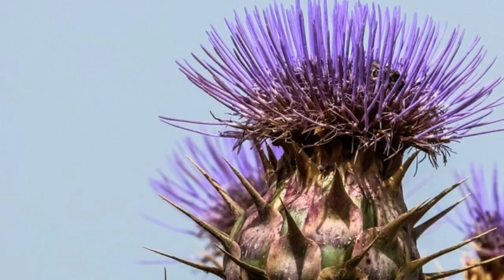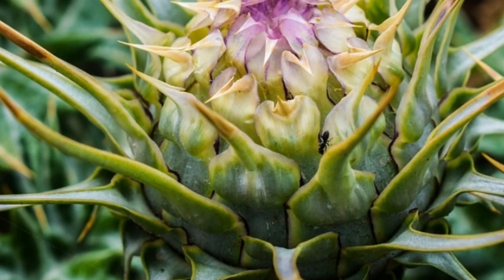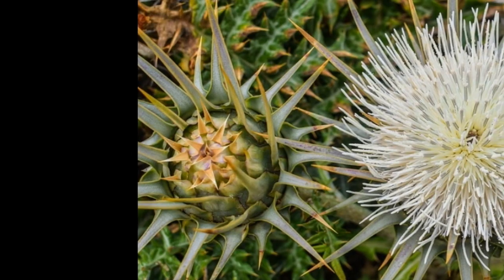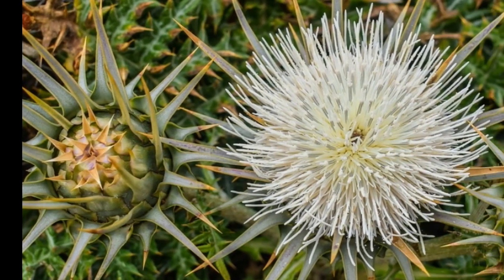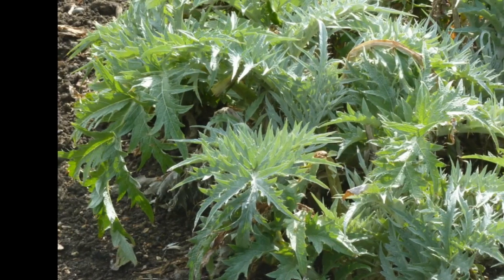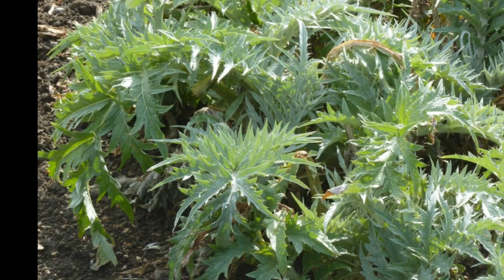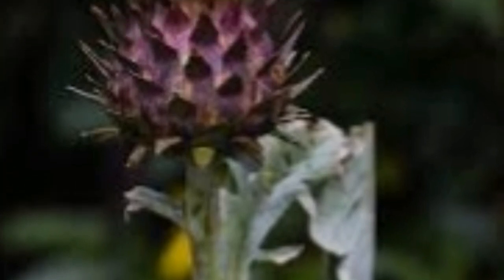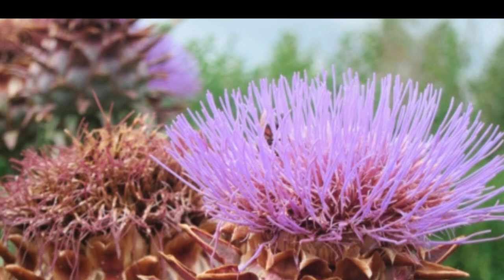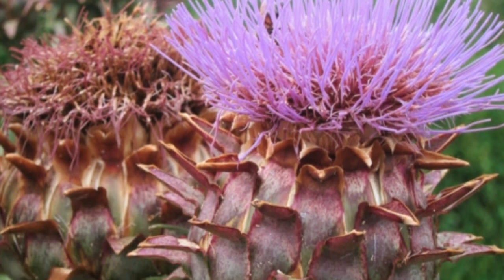Cardoon looks like a hybrid of burdock and celery. It is grown for its young leaf stalks, which are blanched and eaten like celery. Cardoon has large, dim green, fuzzy leaves that are deeply cut, and an imposing bristled blue head. Cardoon is a member of the artichoke family and can grow up to four feet tall and two feet wide.